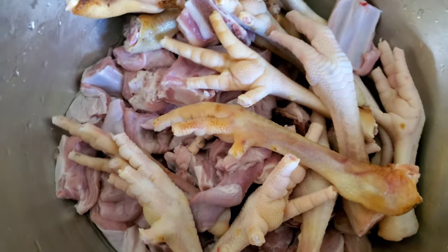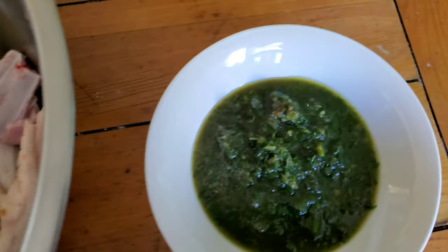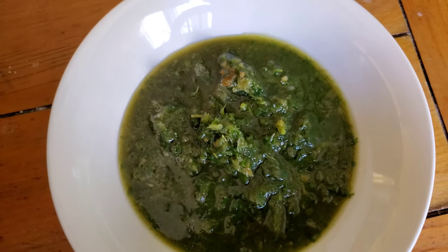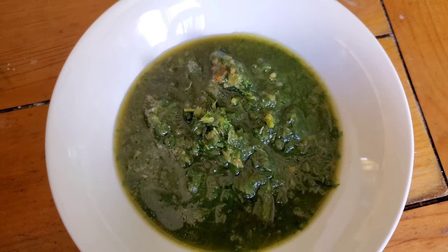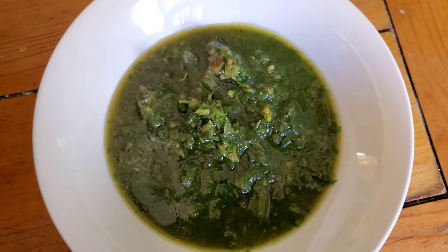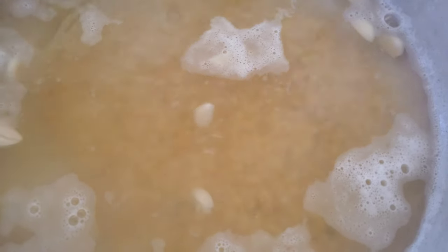Okay guys, this is my meat all washed and clean, with the foot all cleaned out — nails cut and everything. This is my green seasoning with some garlic and pepper all blended up. I'm just gonna fry up this meat with that to go in the mulgatani. You can see the dal is bubbling here, and my oil is all ready to go fry up the meat.